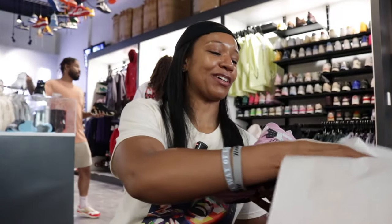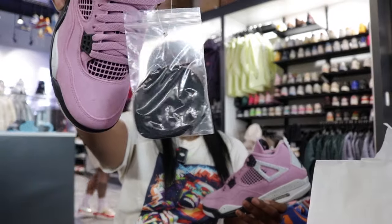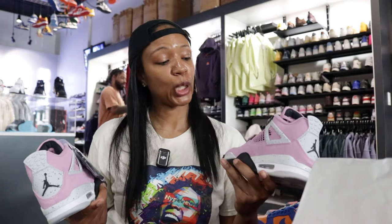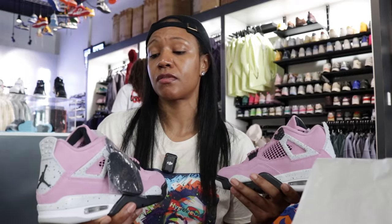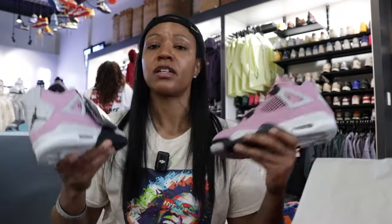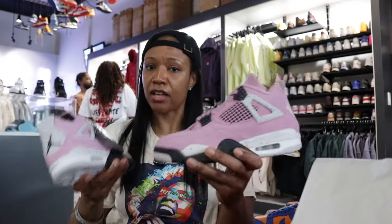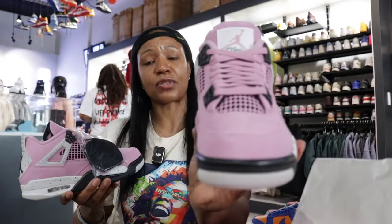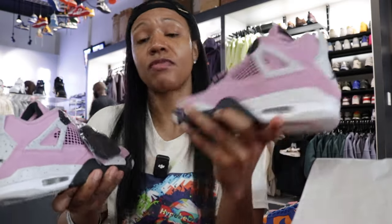Let me grab the other shoe out of here. This other shoe actually has laces attached to it — black laces attached. For those that buy a lot of 4s, y'all can tell me if I'm wrong or not, but I don't feel like 4s typically have spare laces not only in the box or with the shoe, but attached to the shoe. We typically will see the logo, the tag, the orange tag. So y'all let me know. Anyway, black laces.